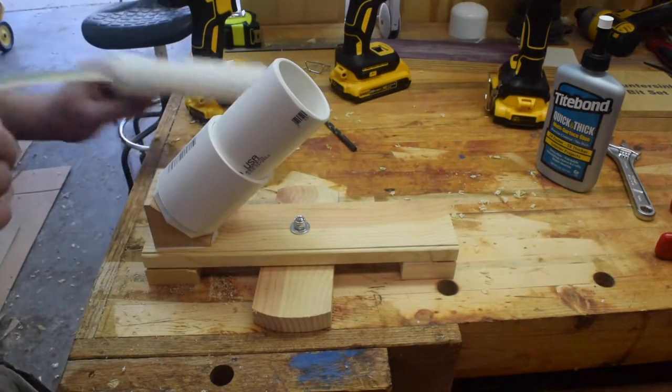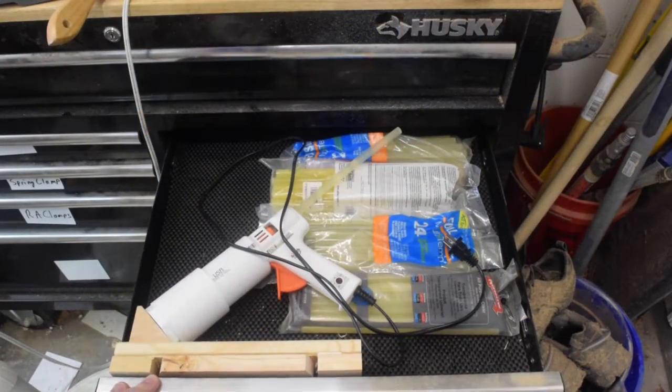Now the final test — does it actually fit inside the drawer? Moment of truth. Will she fit?